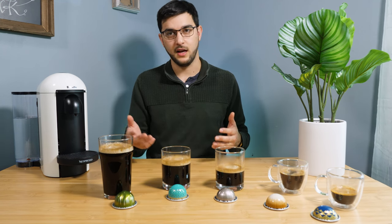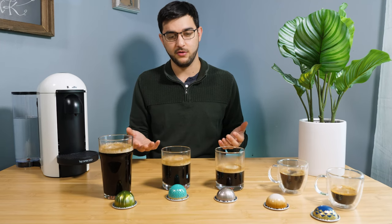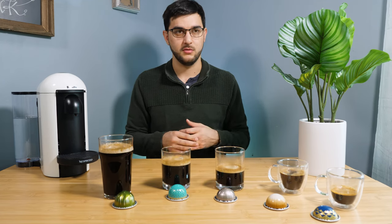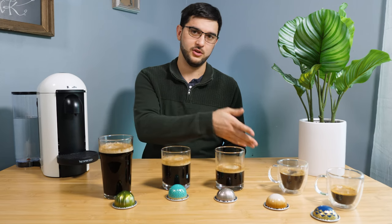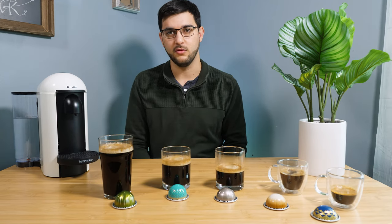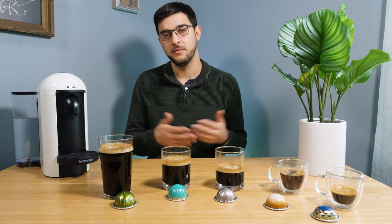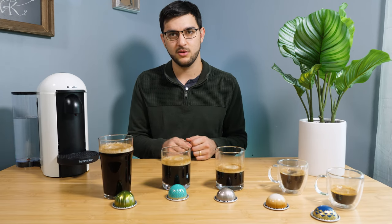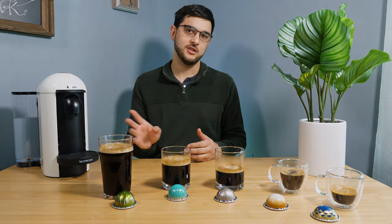Lattes and cappuccinos and things like that are actually fairly easy to make for yourself, so if you're thinking about getting into them, you totally should. I also know that we typically go for medium roast, whether it's seasonal or a standard flavor — that's what I seem to keep buying. Hopefully this was a simple breakdown of the different Nespresso sizes. Let me know if you have any questions and thanks for watching.